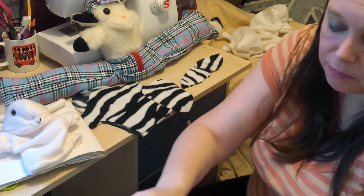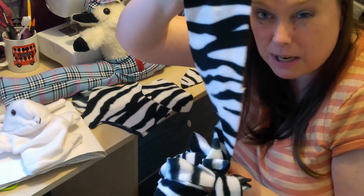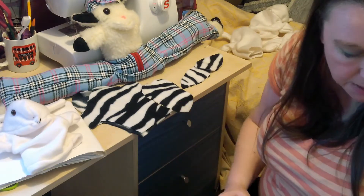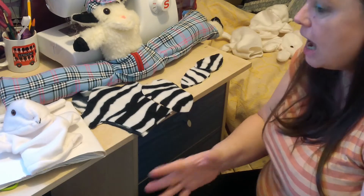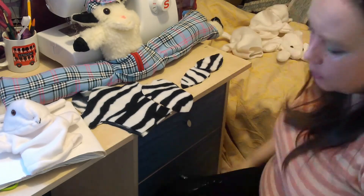I used this zebra fur for a pair of pyjamas for a friend and I think this is the biggest bit left. So I saw it there and I've kept it separate. Sometimes I put fabric in freezer bags so that if I've got leftovers I can use them but then I don't have mess everywhere.